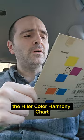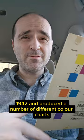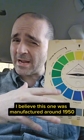Hey gang, I want to show you a neat mid-century color wheel, the Heiler Color Harmony Chart. Hilaire Heiler wrote a couple of books on color theory in 1937 and 1942, and produced a number of different color charts in the mid-century. I believe this one was manufactured around 1950.